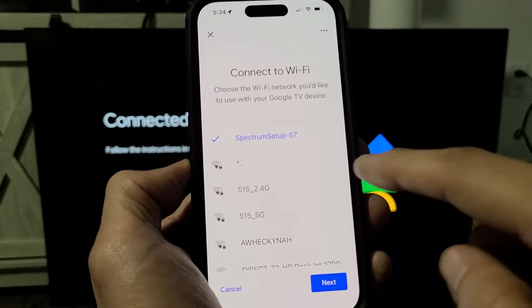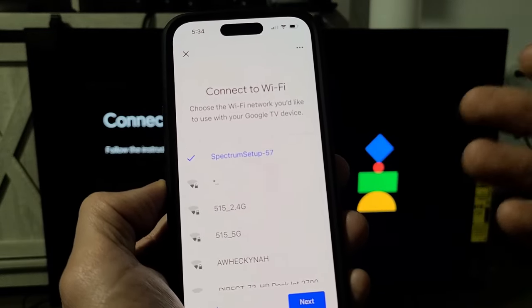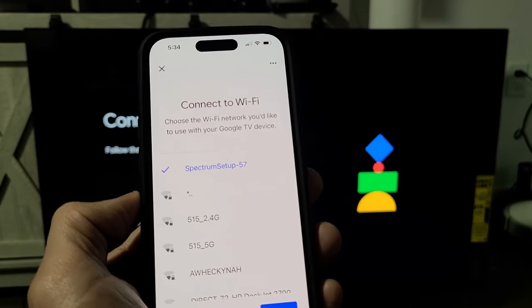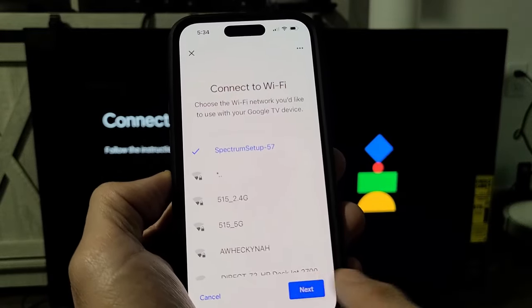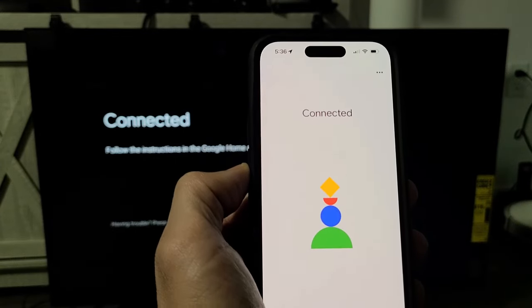Connect to Wi-Fi. It's already connected to my Wi-Fi because I had the Home app previously — I use it for other Google devices like the Google Nest, the Nest camera, and the Nest doorbell. So it's already checked there, and I'll tap on next. It says connected on the phone.